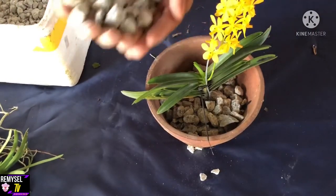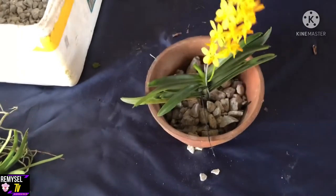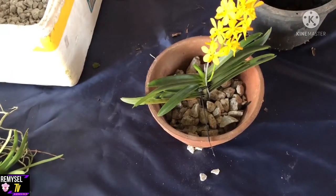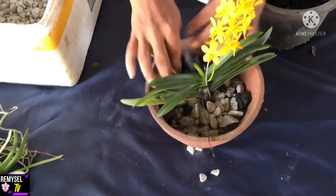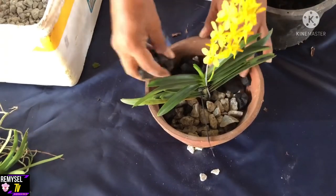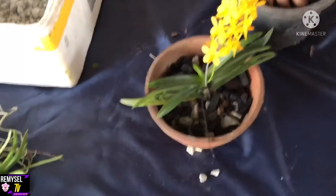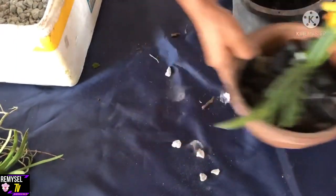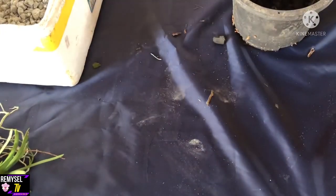You can add more plants — it's already planted, you can see the stone, so now it's already done. For the stone to get more moisture, I will use some charcoal on top — it's good for the plants. You can just add some charcoal on top. So it's already done — one plant complete.